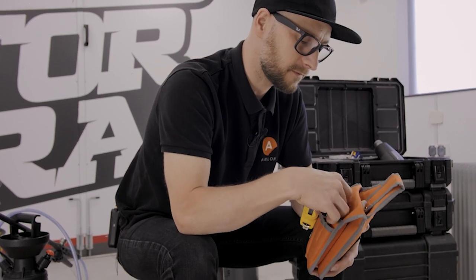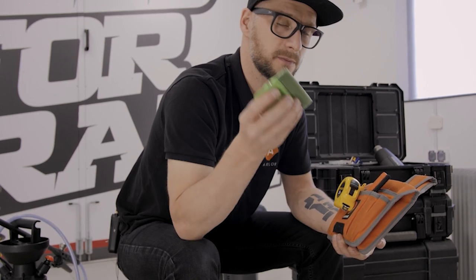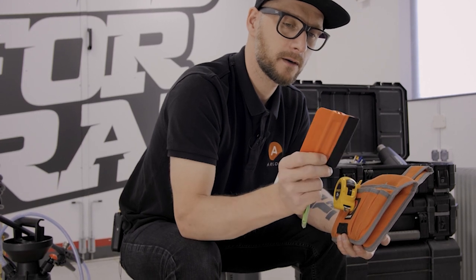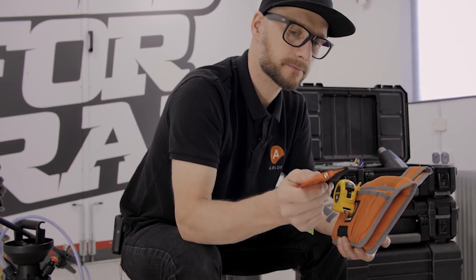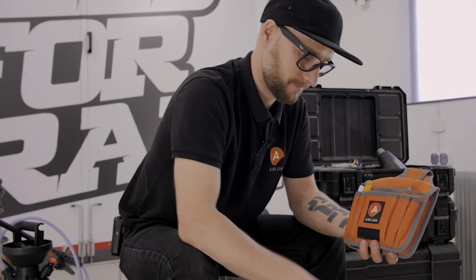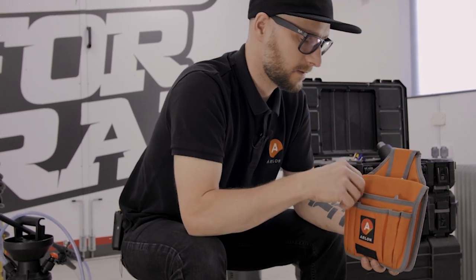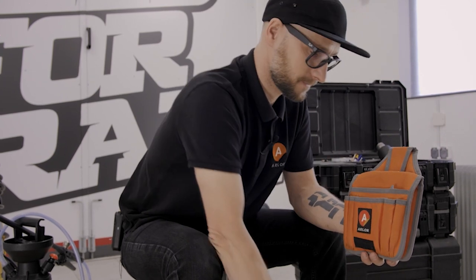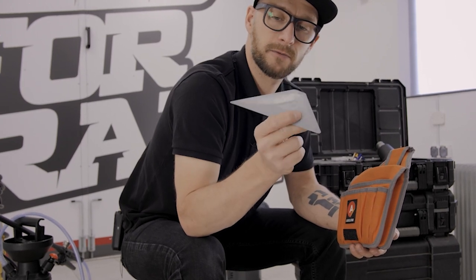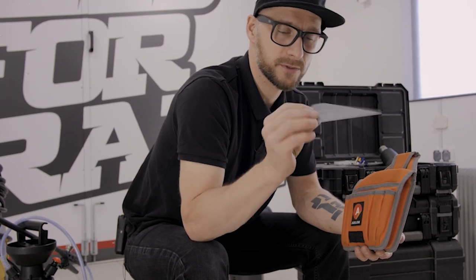Of course, squeegees. I have two of them. The green one, which is the soft one, which I use most of the time. And the orange one, which is very useful for deep channels and flat surfaces. Of course, a meter. Blades — 30 degrees for my knife. A pen, which is very useful too. And that squeegee — a very angled triangle squeegee, which is also very useful for going under the rubbers and for cleaning in very tight areas.